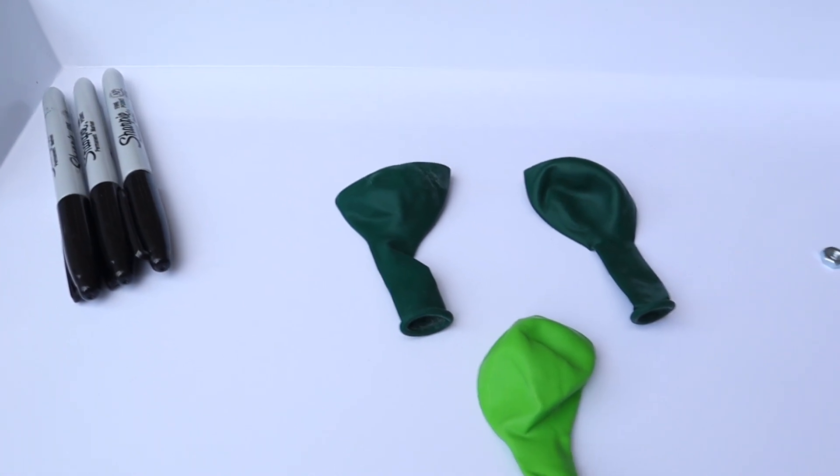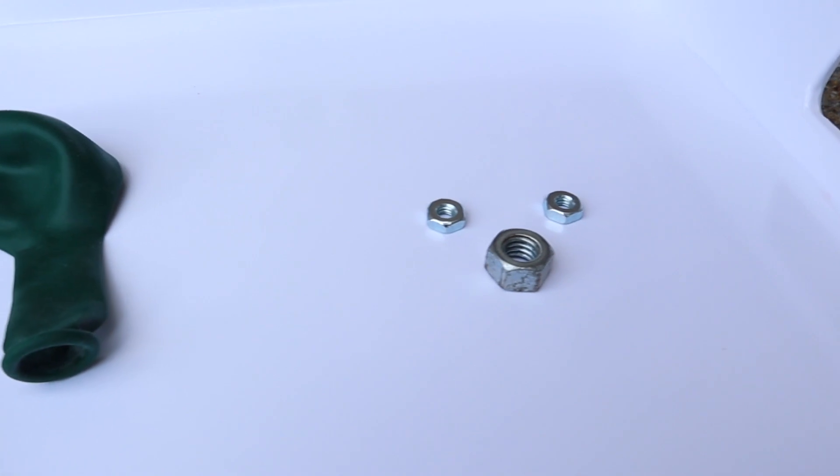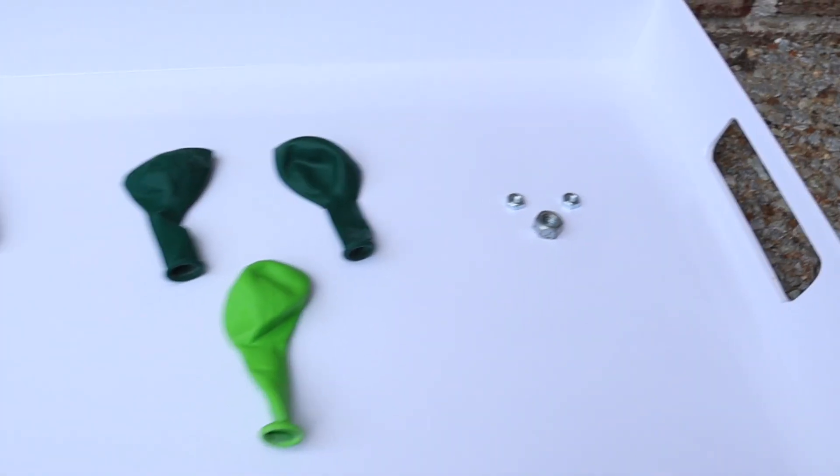Some Sharpies, some balloons, and some hex nuts. We can use some different sizes here to see if it made a difference, but really the small ones are probably easiest unless you have small children — then we were just more comfortable using the big ones for Emmeline.